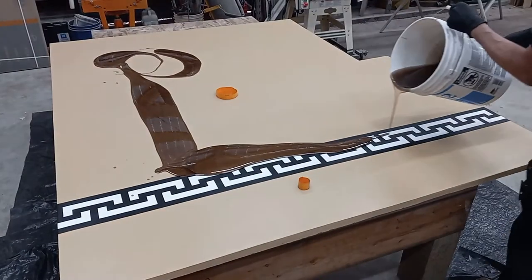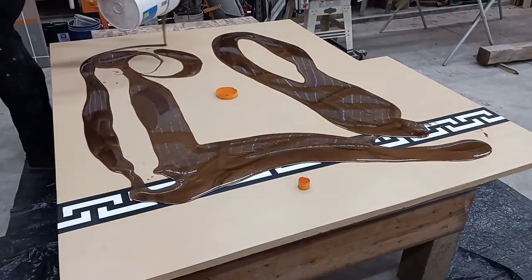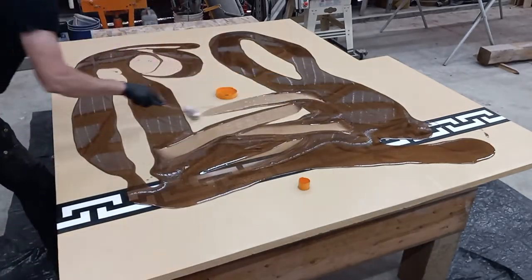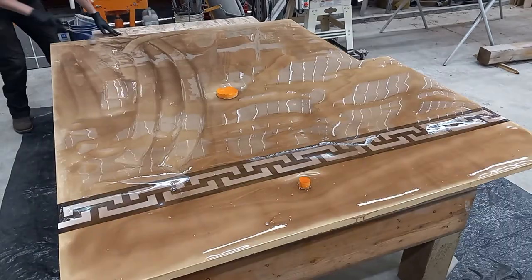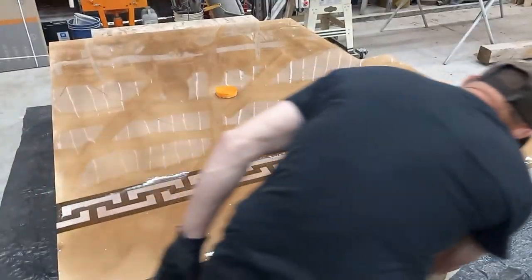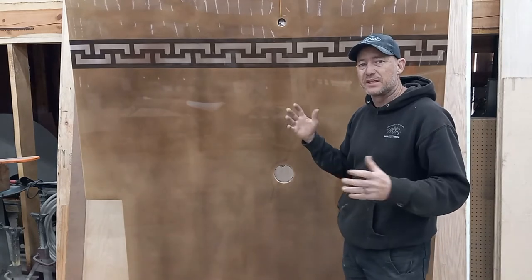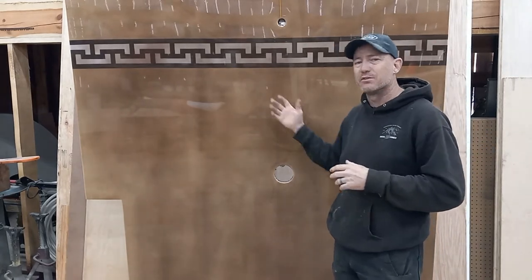Since I didn't want a bunch of epoxy dripping on the floor, I mixed up enough for a 1/16 inch thick coat, and quickly spread it around with a roller, then let it self-level and dry. I've got the panel leaning forward a little bit to cut down on glare, since with it leaning back you can see all the ceiling lights in the reflection.